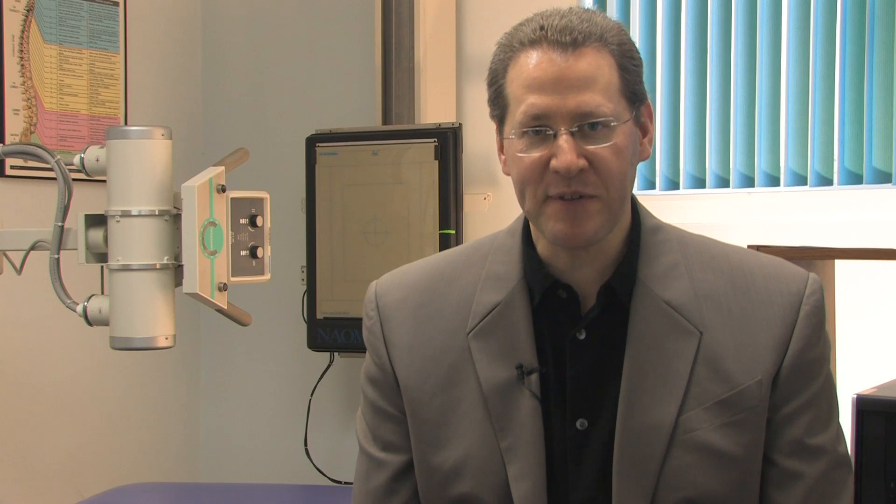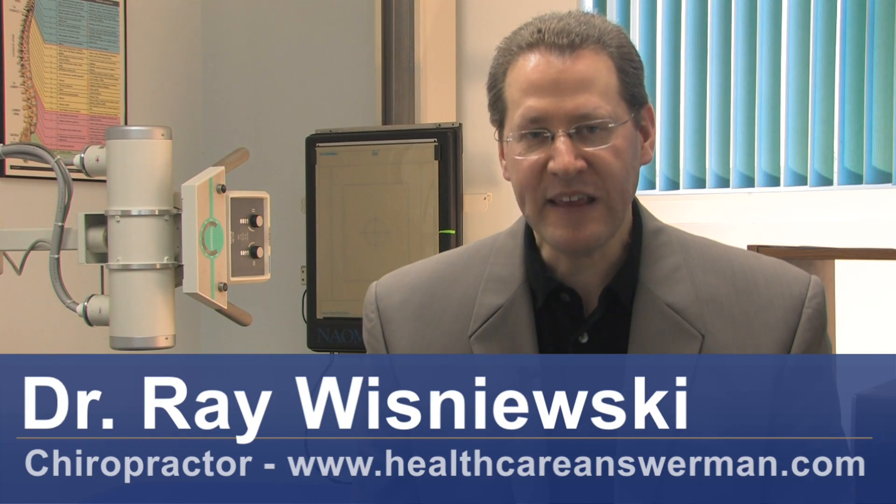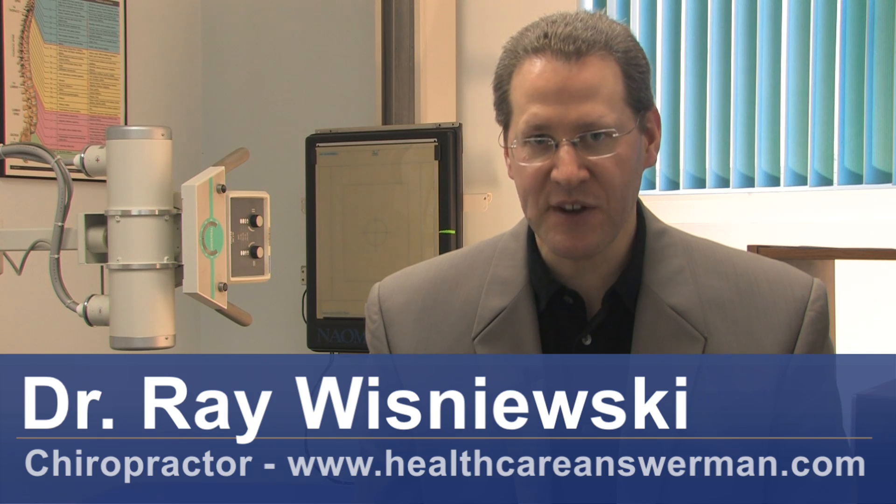Hi, I'm Dr. Ray Wisniewski, America's Healthcare Answer Man. Today we're going to talk about how to ease the pain of a pinched sciatic nerve.